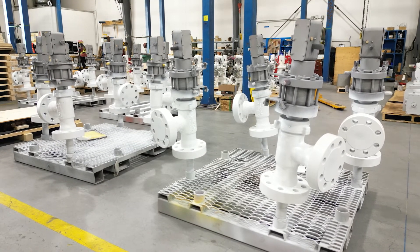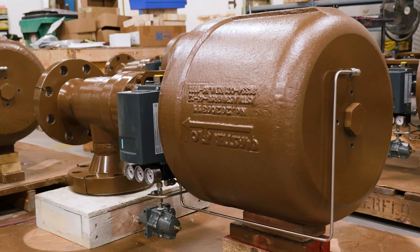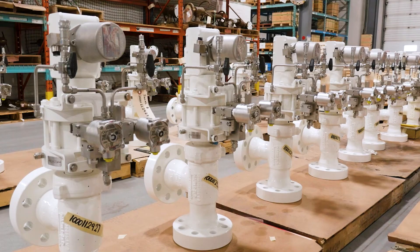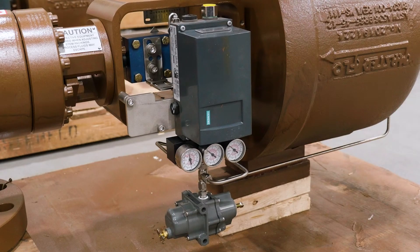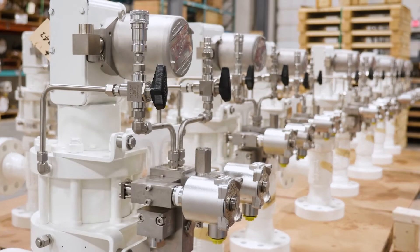Masterflow chokes can also be packaged and activated in a multitude of ways: pneumatically, hydraulically, or electrohydraulically. And with the help of our sister company DICOR, we can even provide a smart choke that does all the thinking for you.